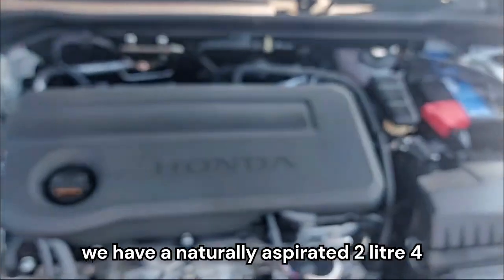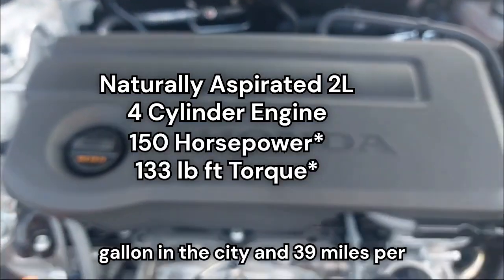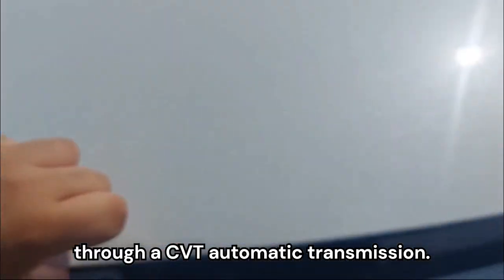Under the hood, we have a naturally aspirated 2-liter 4-cylinder that produces 31 miles per gallon in the city and 39 miles per gallon on the highway, and it goes through a CVT automatic transmission.